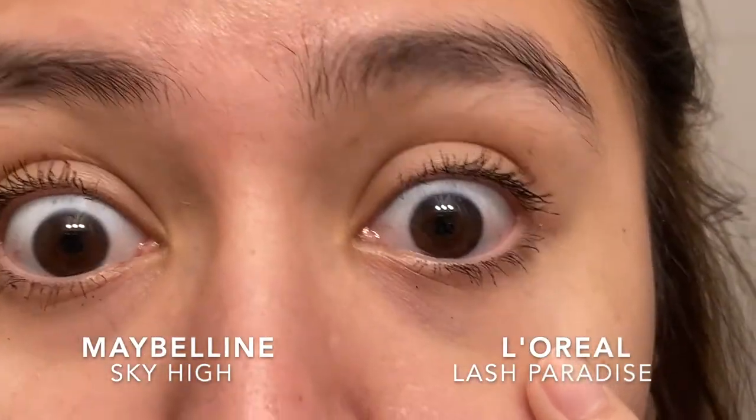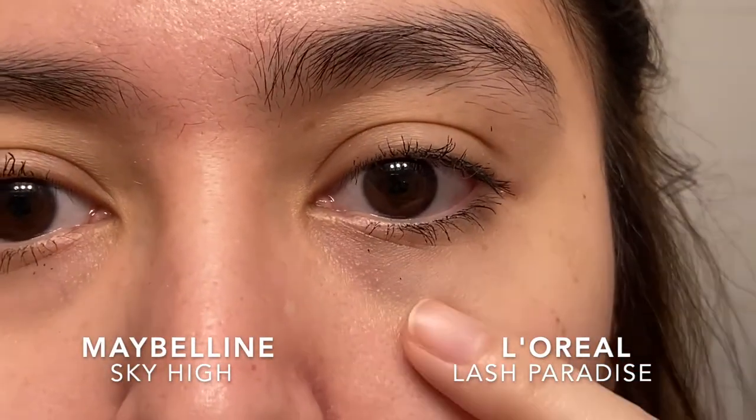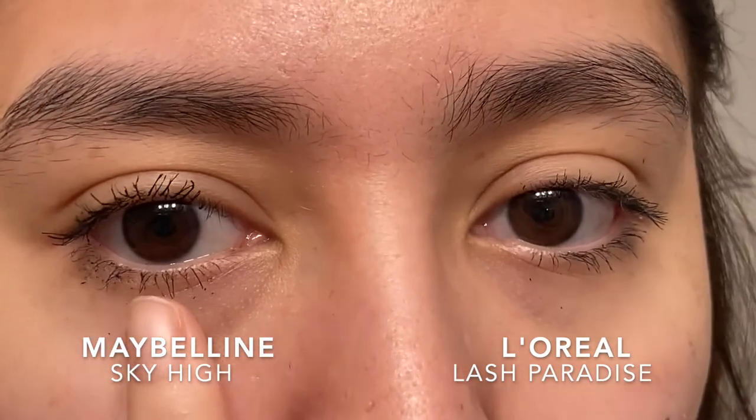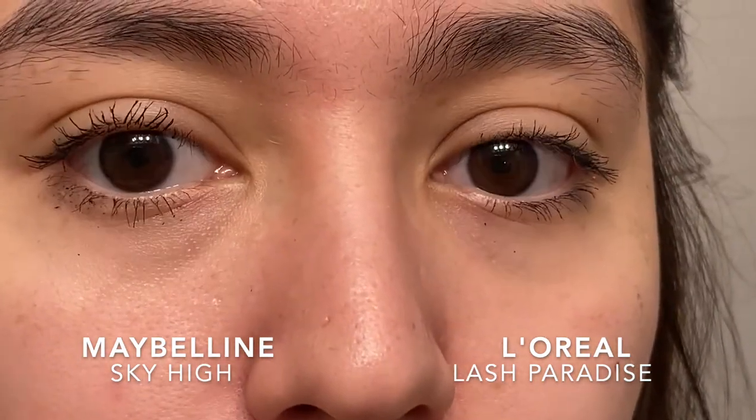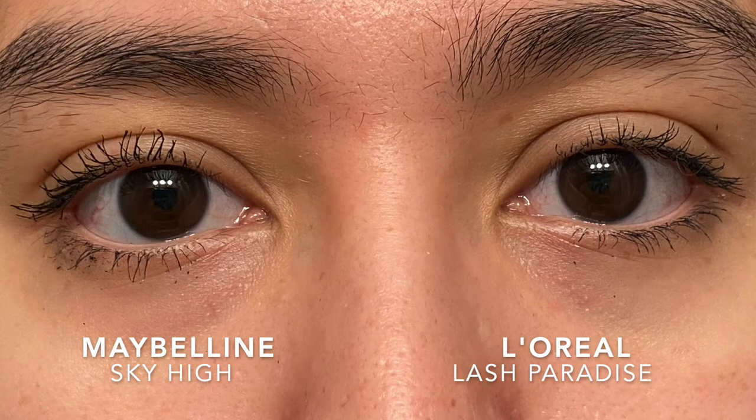First test is the crying test. This day in particular, I did cry because I got lost somewhere, so I was wearing the two mascaras. I already know that the Lash Paradise will not flake on me. The Sky High is not waterproof, so I did expect some flaking — it wasn't too bad though.